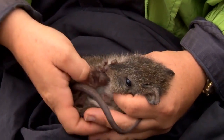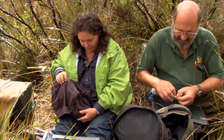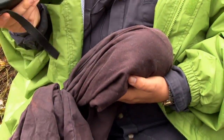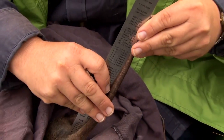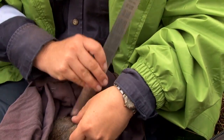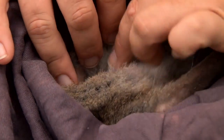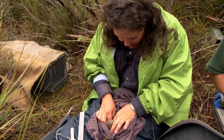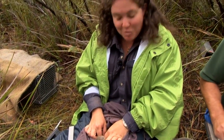Let's put you back in the bag so we can have a look at your mummy. Microchip F9 — F for Fred, 9. She weighs 910 grams. Tail length is 228. And we have another little miracle — she has a pouch young, a little pinky pouch young.